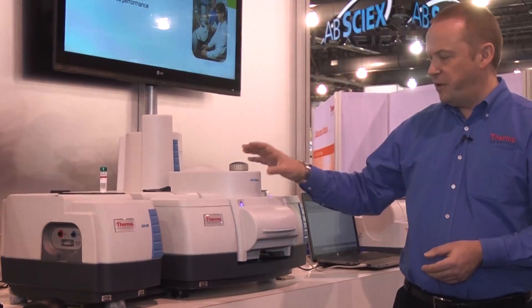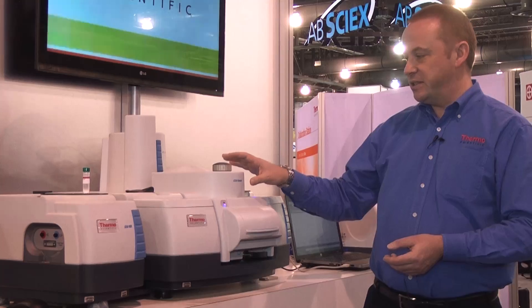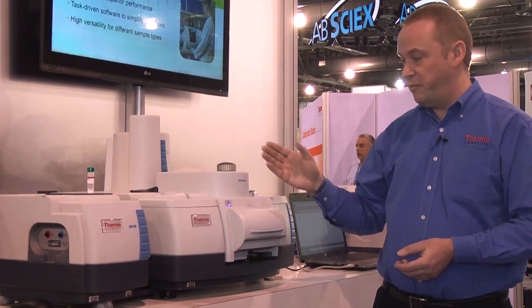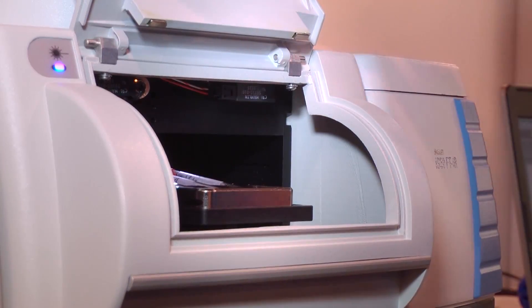Uniquely, the IS-50 can be equipped with an in-sample compartment Raman accessory. This is extremely compact, which means it has a short beam path for very good signal-to-noise performance. The sample is introduced through the front of the instrument here.